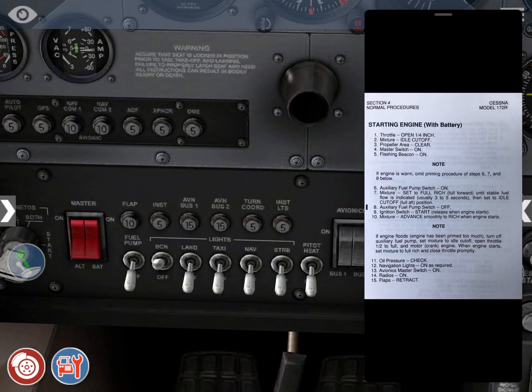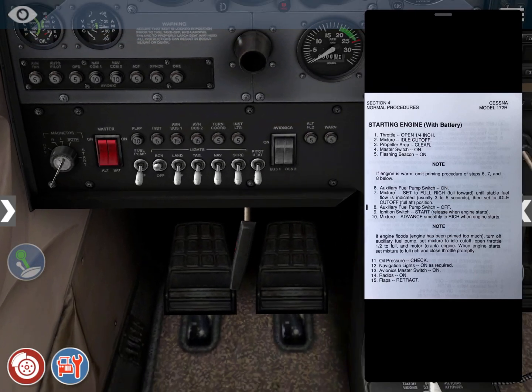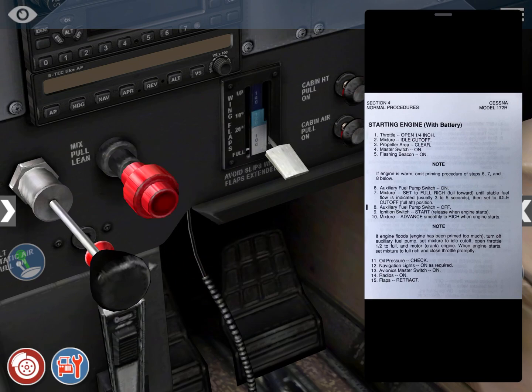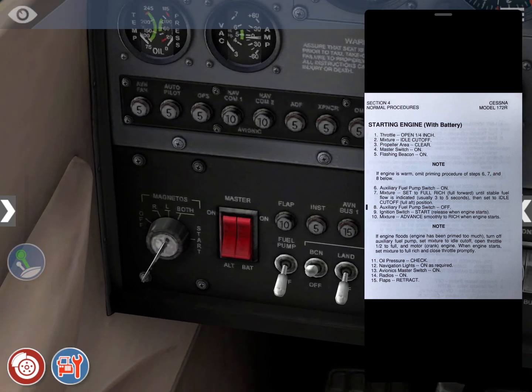Ignition switch to start — advance smoothly to get the engine to start. In the real aircraft, with your left hand you move the ignition switch to start, and with your right hand you advance the mixture to rich simultaneously. In this simulator I can only use one hand at a time, so I put the mixture in first and then turn on the engine. You can do it that way in real life too, but it's not recommended.